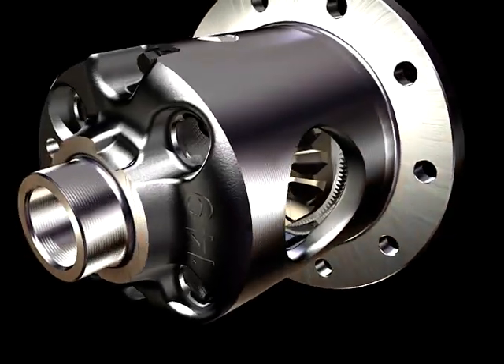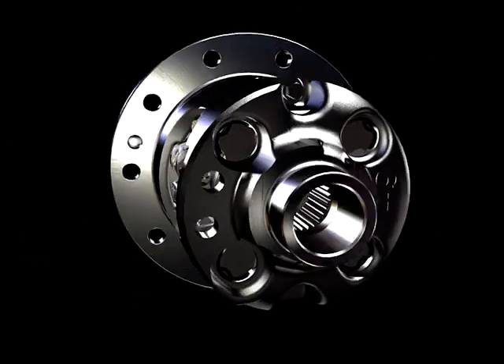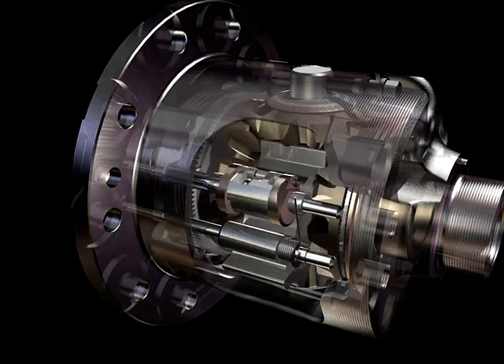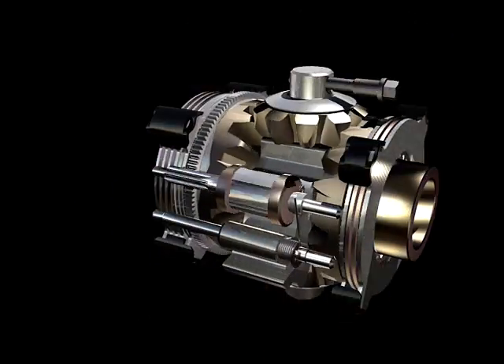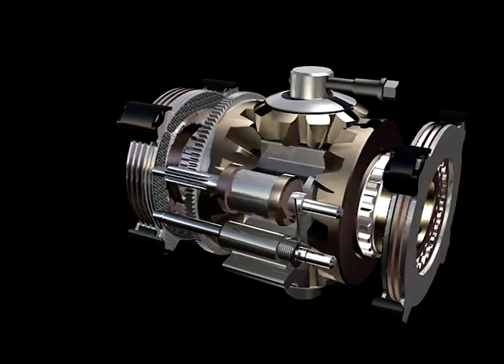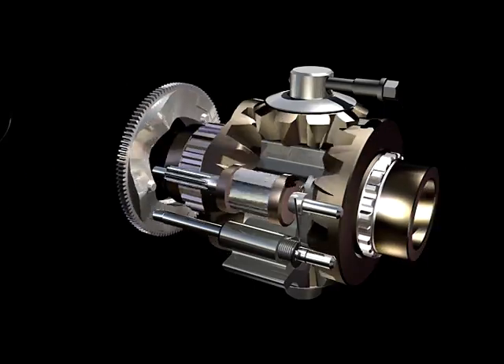At the heart of the Eaton Mechanical Locking Differential is a beveled gear set similar to the ones in conventional open differentials. There are two pinions located on the cross shaft and two side gears splined to the axle shafts. These gears are precision forged for high impact strength.